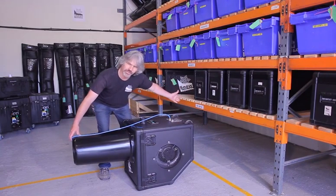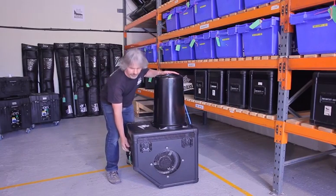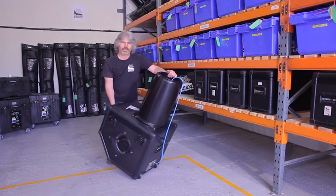At the back of the machine, we've got these wheels, and if we take the machine back like this and grab hold of the handle on the front, we can move it around quite easily.